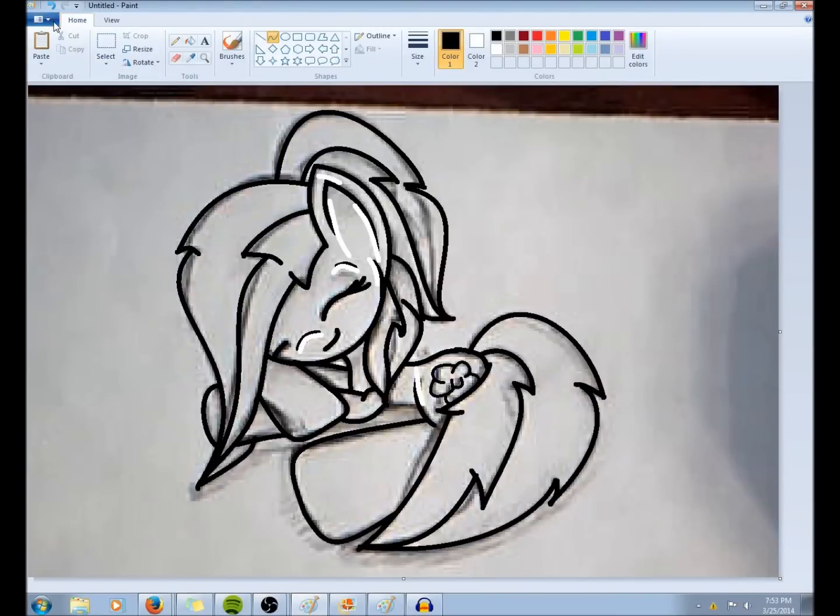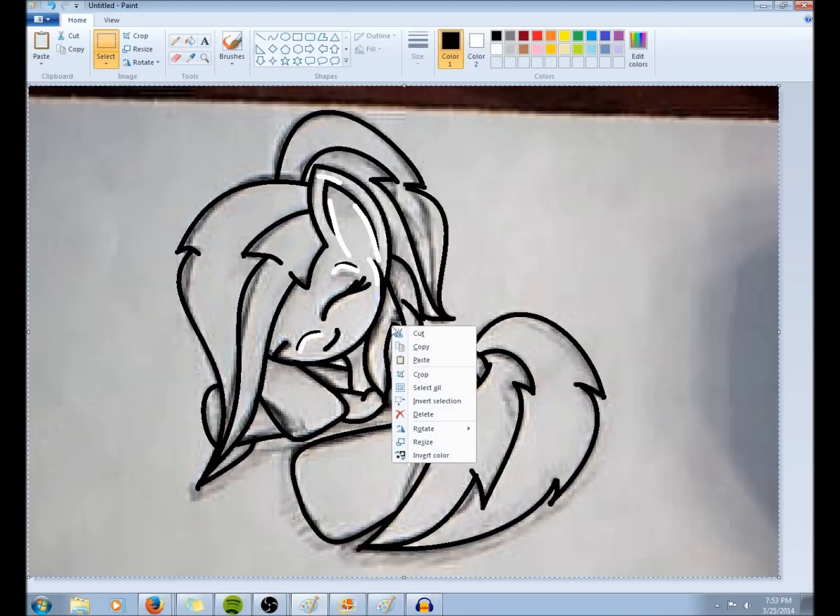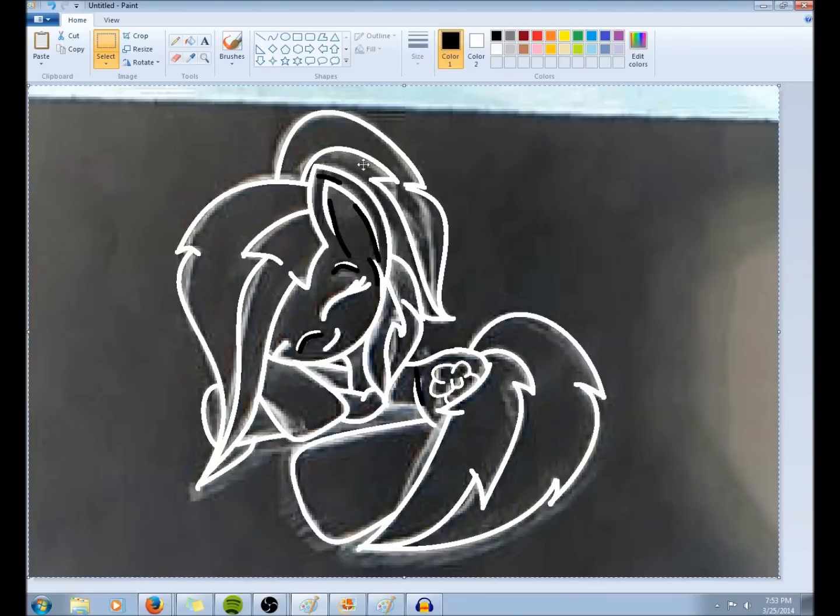How you do this — I'm going to do this in slow motion. What you do is you push up here the select button and you select all. And after you select all, all this drawing, then you right click and click invert color down here. And you click invert color and it will look like this, like wonky.